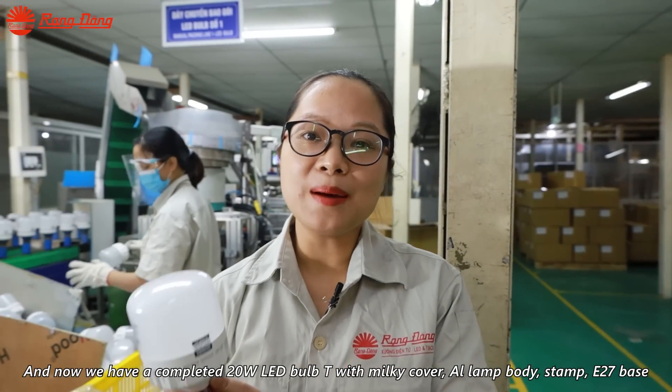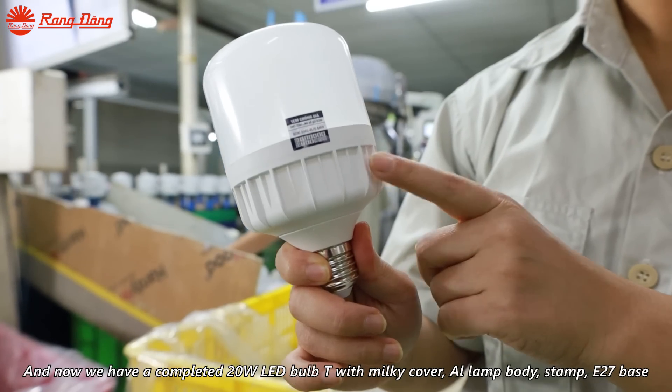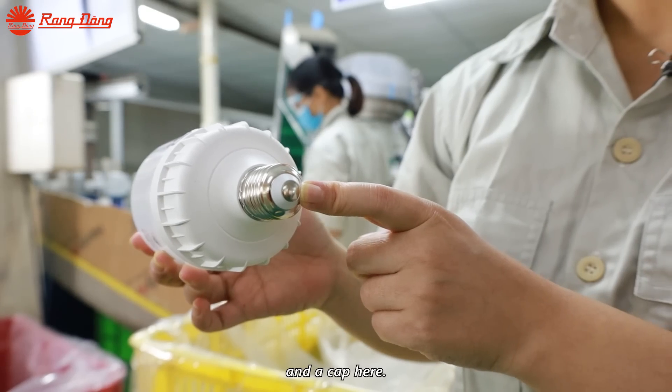And now we have a completed 20-watt LED bulb with a mint cover, aluminum lamp body, stamp, E27 base, and a cap.